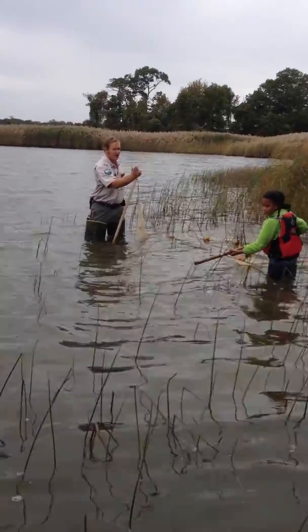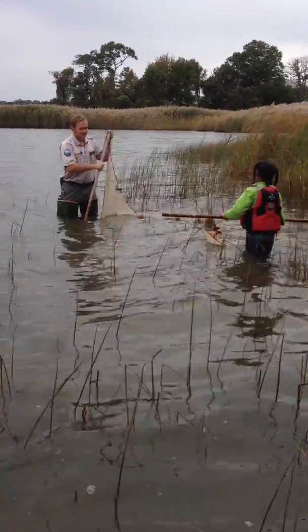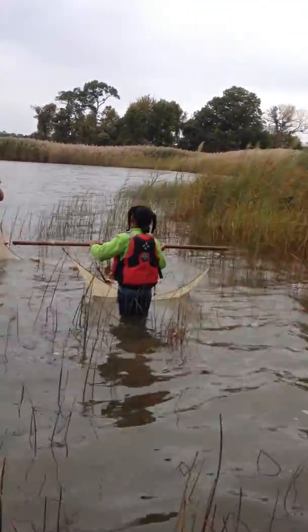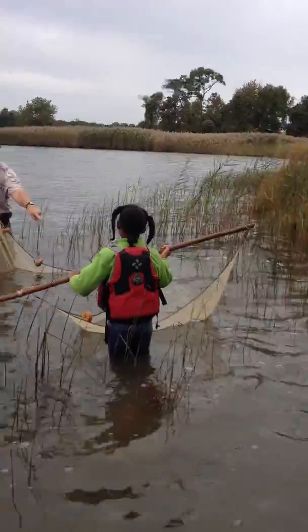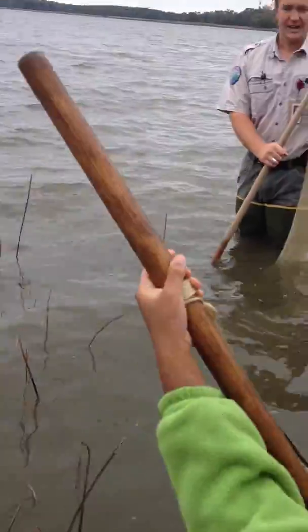So turn around with your net. Turn it upside down. I'll help her get the idea. Now turn your net this way. There you go. We knew you'd get it.